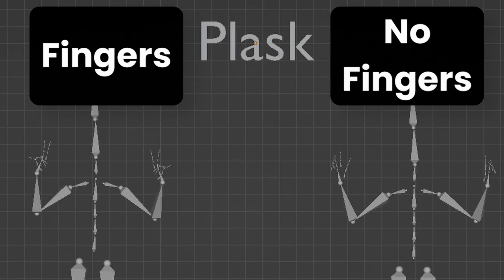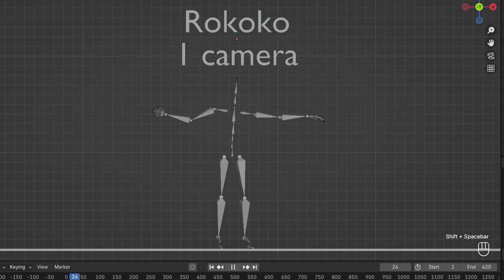The team at Plask did reach out to me while I was making this video — apparently finger tracking and foot locking is planned to be bundled together in the future, hopefully within the next month or so. They're also planning facial tracking features going live in about two weeks. So if you're watching this in the future, maybe give Plask another go. I actually thought their tracking data was quite good — the only reason it didn't make today's cut was because the data isn't combined.